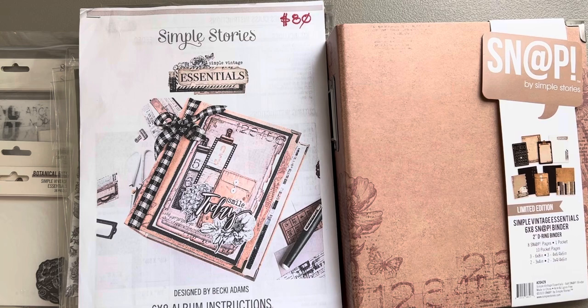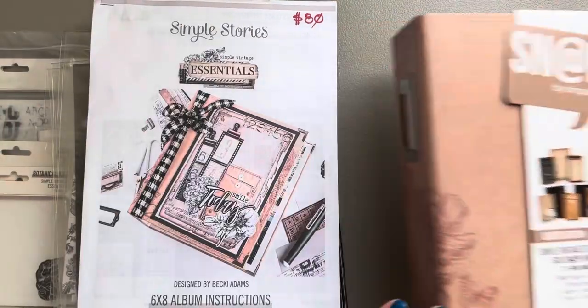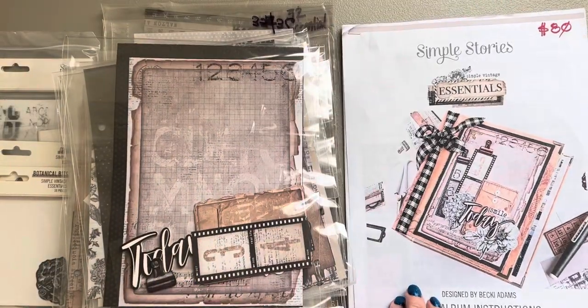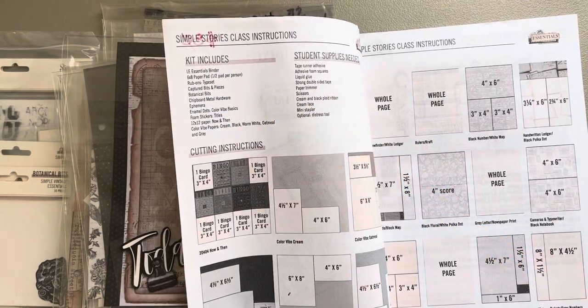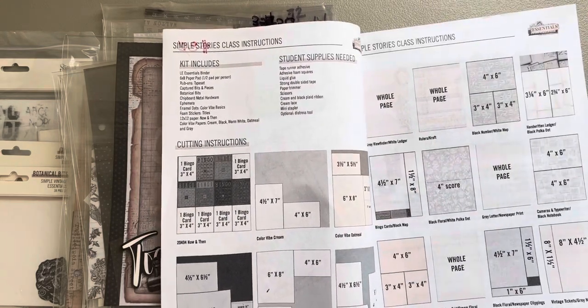This is the planner itself — everything is out of it because I've taken my instructions, which you get with the kit, gone through them, pulled all of the things included in the kit, and cut all the pieces of paper out the way they're supposed to be cut.